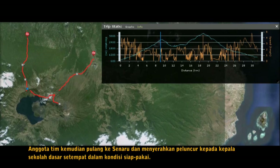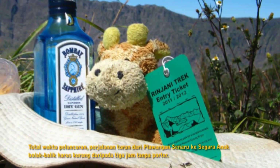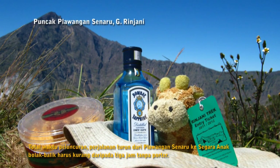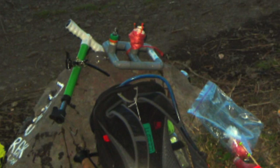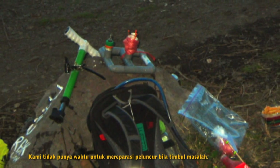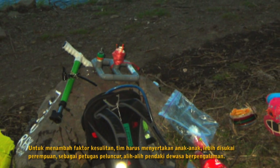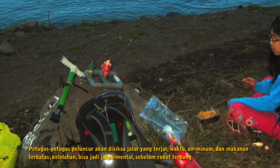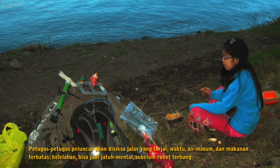The person then returns to Senaru and hands over the launcher in working condition to the local elementary school headmaster. The total duration for launching — trekking from Plawangan Senaru to Segara Anak lake and back — must be less than three hours without a porter, which is one hour faster than normal. We had no time to fix any launcher trouble if it happened. To add more stress, the team must include children, preferably female, as the firing person instead of an experienced adult climber. The launching person would be tested by the steep trek, limited time, water, and food — exhausted and possibly depressed before liftoff.